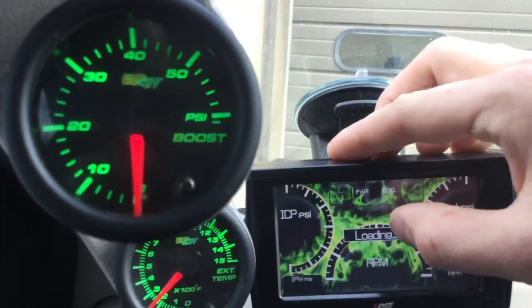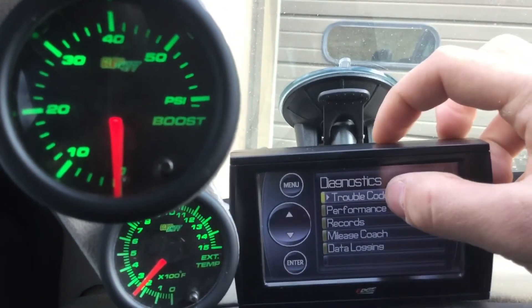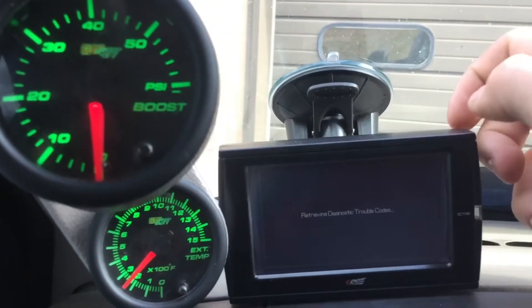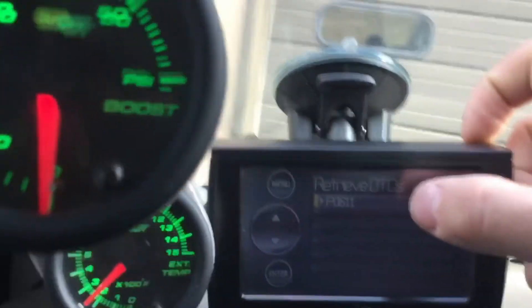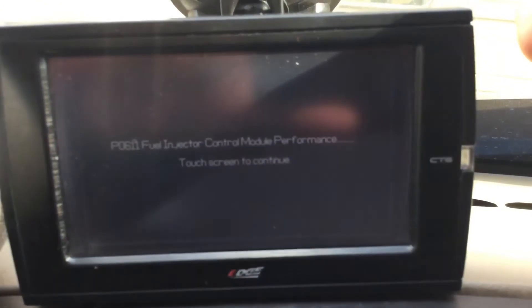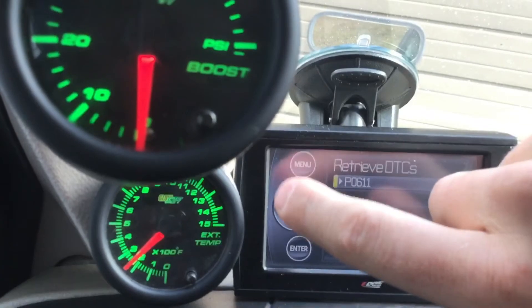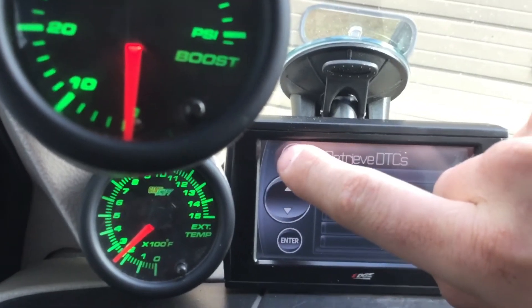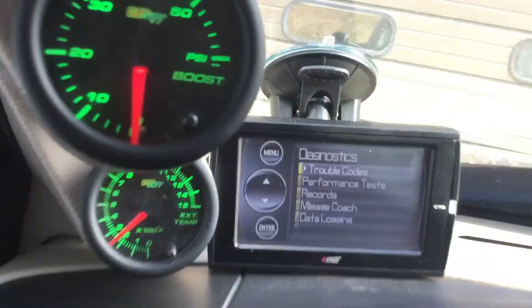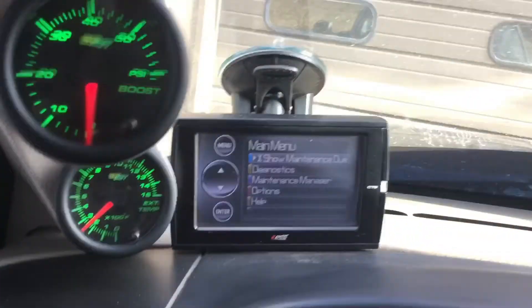If we go to diagnostics, except for my regular codes here — I get that one all the time — fuel injector control module performance. That's because I have a 58-volt FICM instead of 48-volt. Other than that, it's doing good.